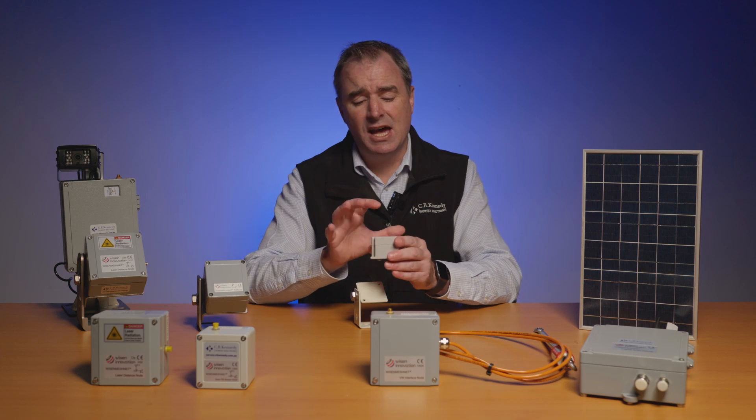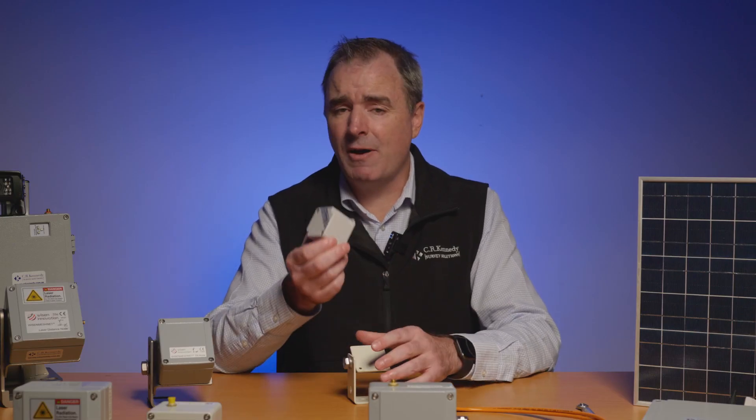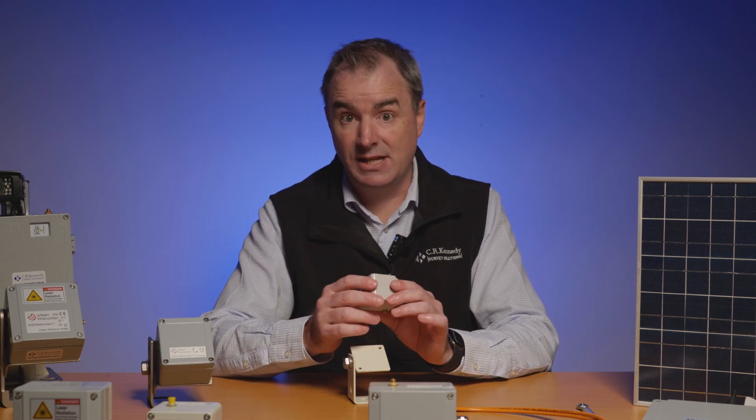This one works up to about 100 meters because the aerial is inside. The battery life is a bit less on this one as well — only about four years on this battery, where that one was about 10 years.